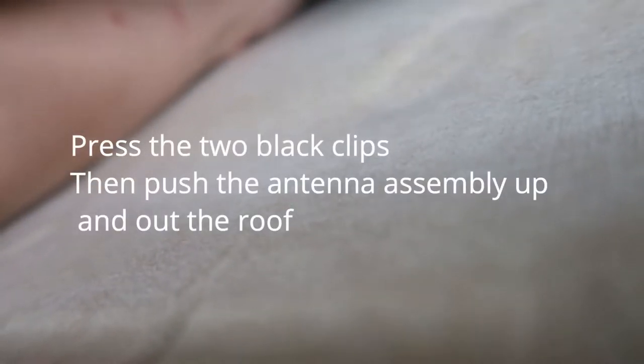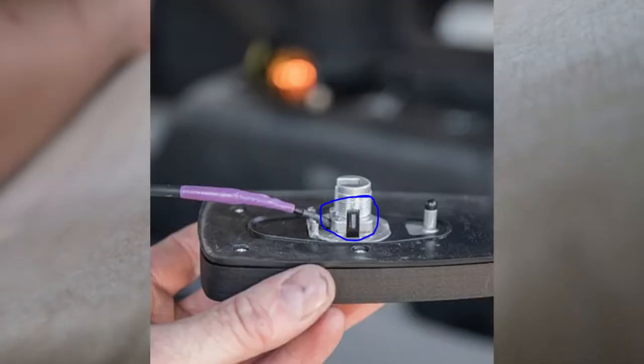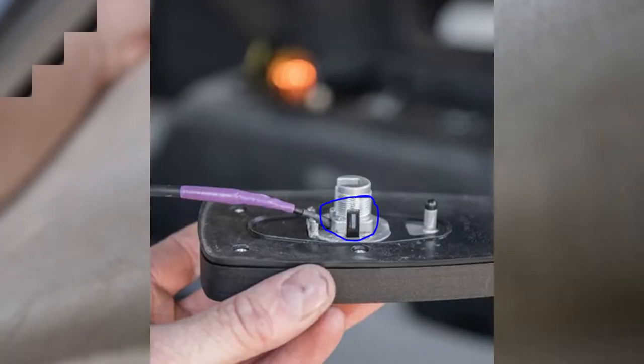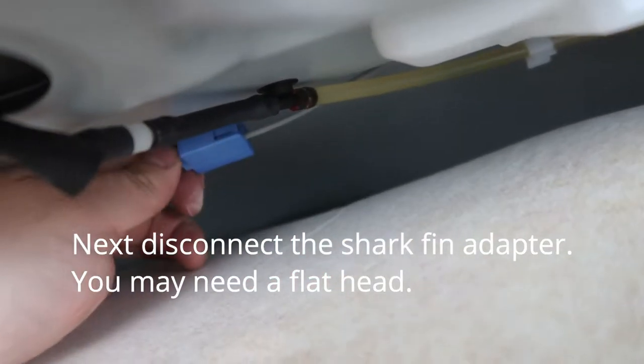How hard is it to come off? So on the side there — let's see if I can zoom in. There are a few clips that have to be clipped in. So you need to disconnect this here first, pull it out, then that should come off.